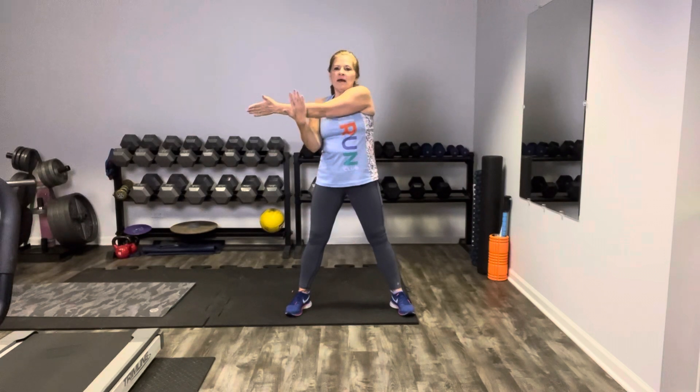And then we're going to bring the arm across your body. Gently pull in on that wrist. Get that wonderful shoulder stretch right here. Breathe into it.